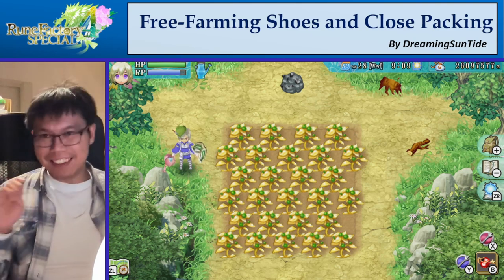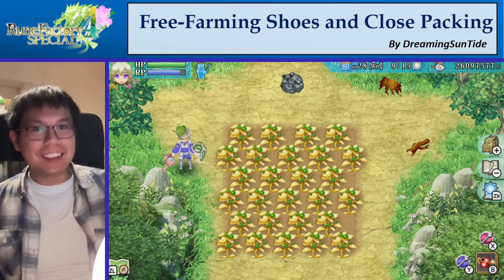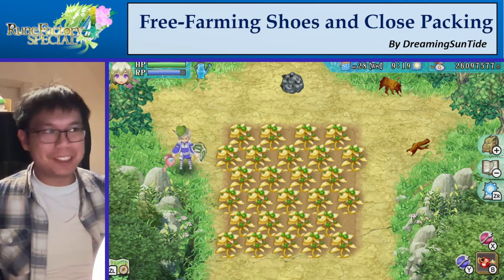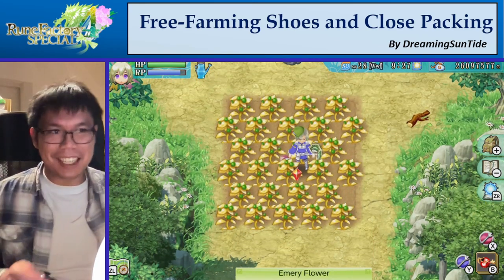Hey everyone, Suntad here, and today I want to teach you about something called a close-packed plane, and why in Rune Factory it lets you do something like this, where you fit more plants than you should. Normally you should only fit 16, here I fit 27 — that's like 70% more. So how do we do that?